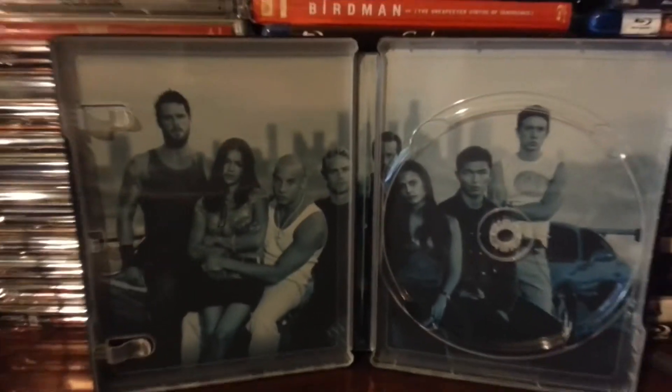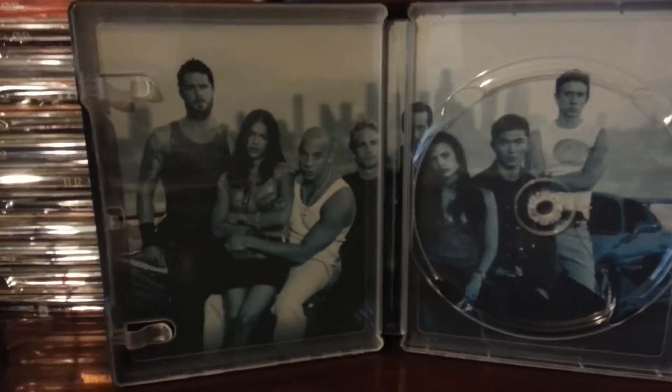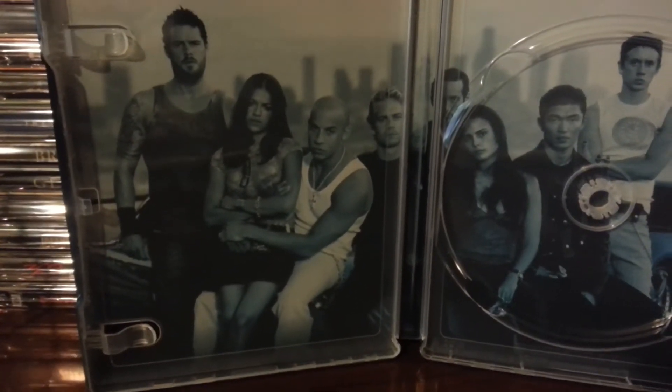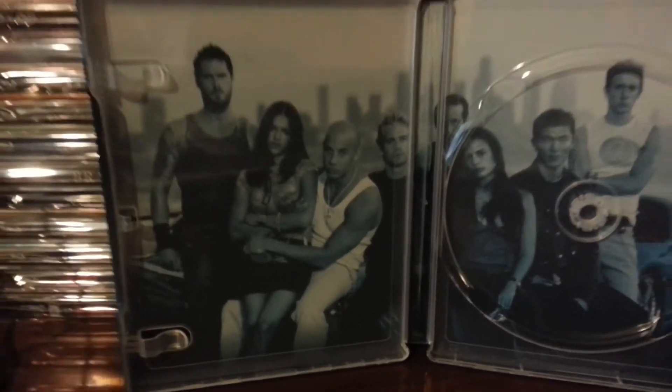It's been a very long time since I watched this movie. This is actually the first movie I bought on DVD — and I think it's Blu-ray also.